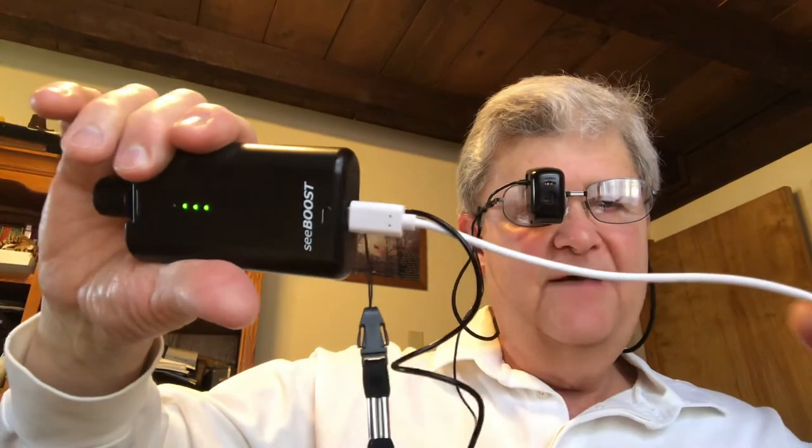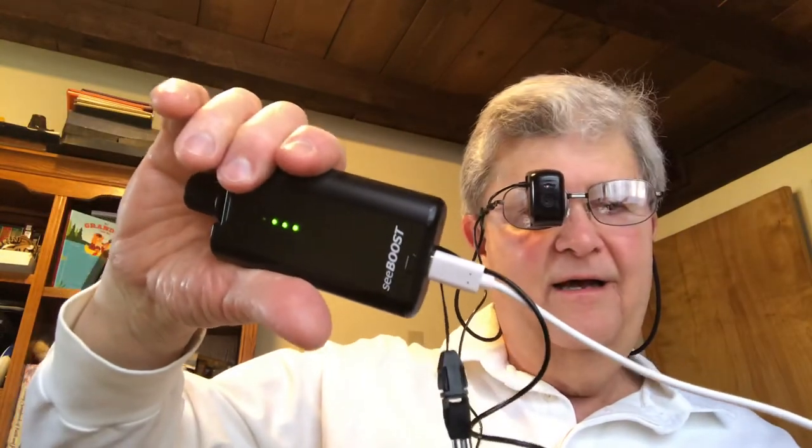You cannot use a device like C-Boost for driving yet, but it's a fantastic device. There are about seven engineers that work for the company that makes C-Boost. There's also a cord — you can plug it into an outlet so the battery doesn't run down, and sit and watch TV or read with it plugged in. The battery pack lasts around six hours.